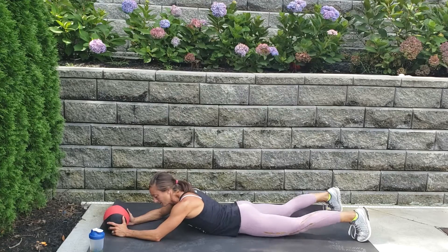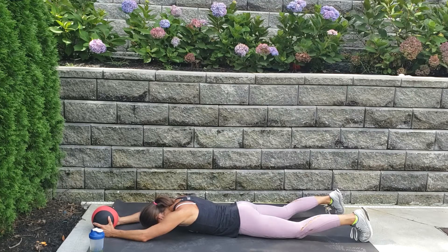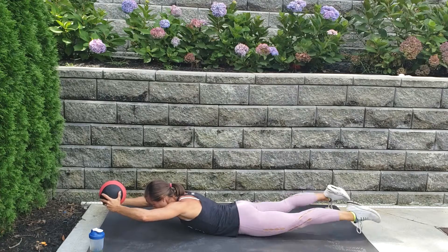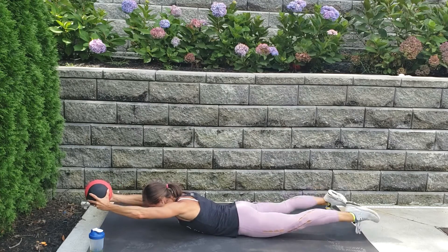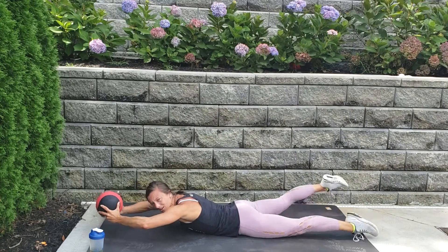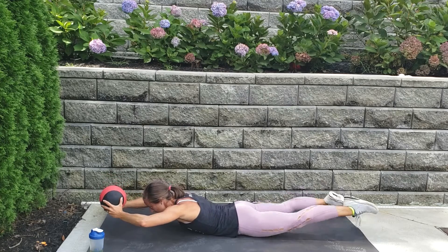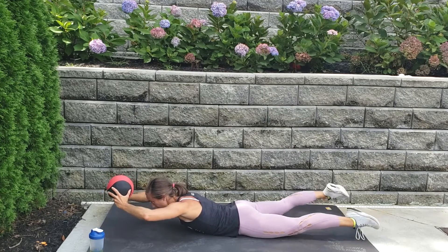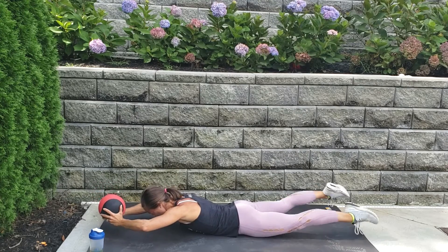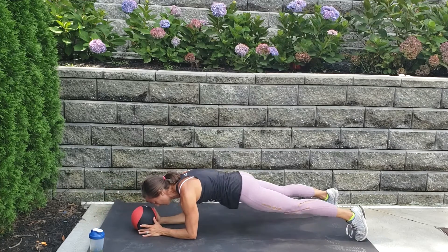Here we go — take an inhale, exhale and lift. Flutter those feet, extend those arms out. Come on, you got it — let's go, let's go, lift, lift, lift! Breathe, breathe, breathe — you're almost there. Six, five, four, three, two, one — drop the ball, bring the arms in, lift and hold.